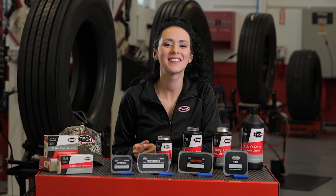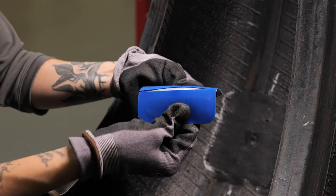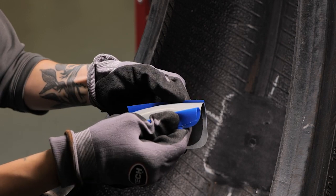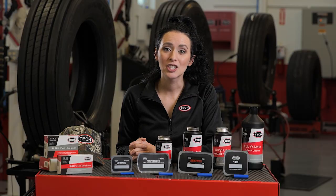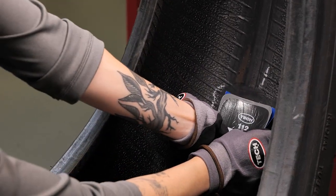The fifth step in the Tech repair process for the two-piece repair is I for install the repair. While the chemical vulcanizing fluid dries, prepare the TEC 112 multi-purpose repair unit by removing the colored poly. Bend the 112 along the perforation to expose the center of the repair unit and prevent touching the cushion gum — touching the cushion gum will cause contamination that may lead to repair failure. Make sure the tire beads are relaxed to prevent bridging of the repair unit.